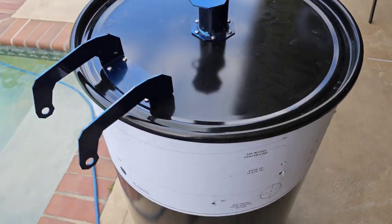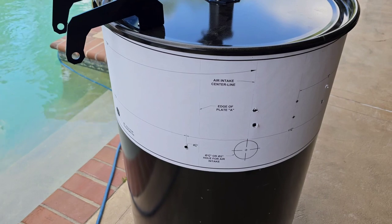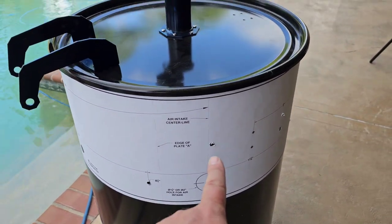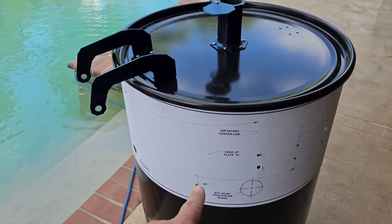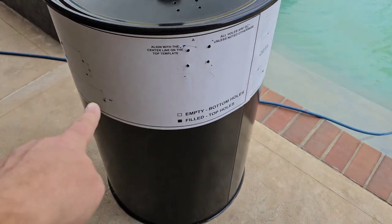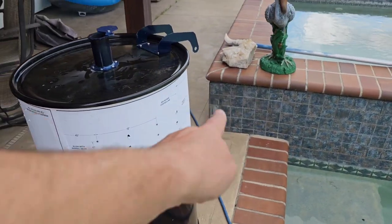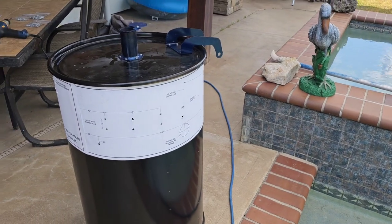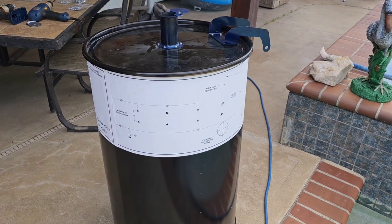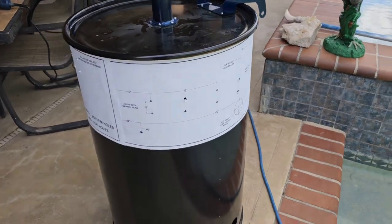Another tip: after finishing your pilot holes, walk around and make sure you have all your quarter-inch holes drilled. These will be for your handles and your grill rack — four holes total, one on each side for each rack position. Once you remove the template it's gone, so walk around once or twice to confirm all holes are drilled before removing it.